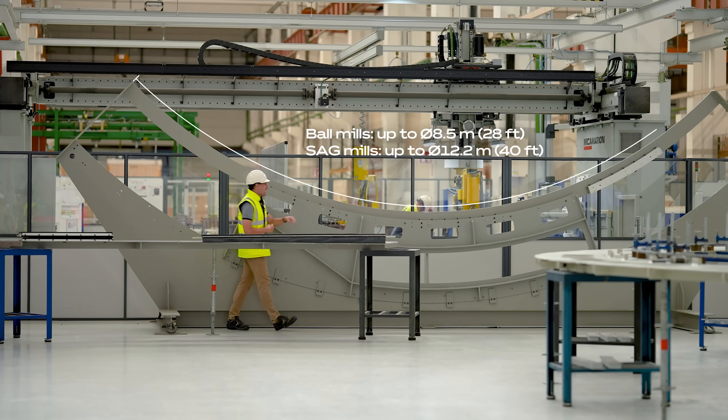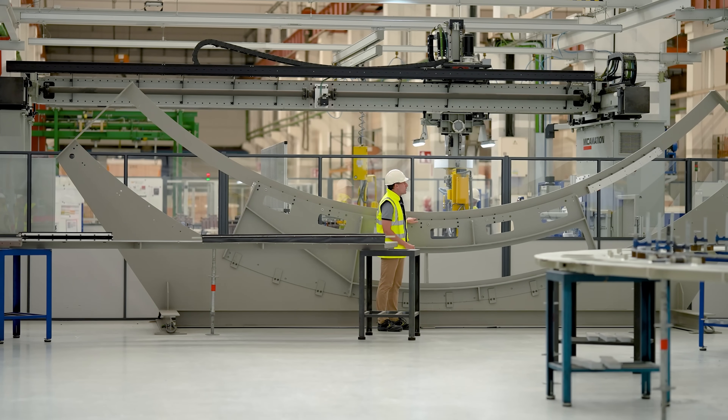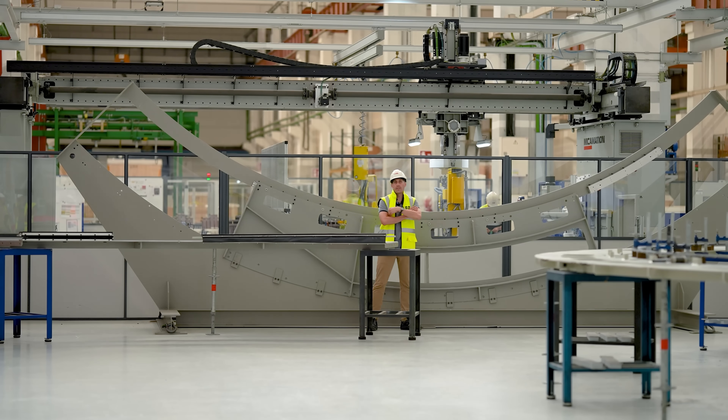This test bench simulates a quarter of the motor — so imagine how big it is. We have been working with it for the past two years.